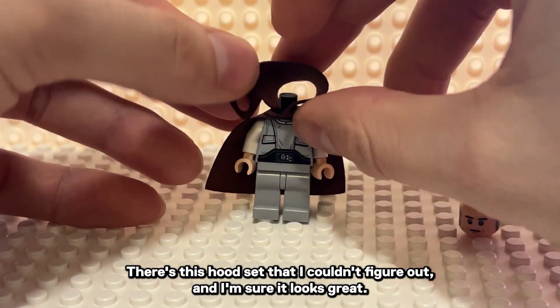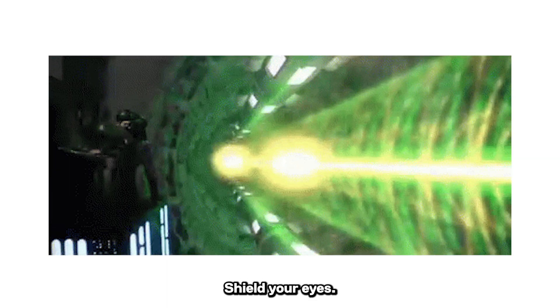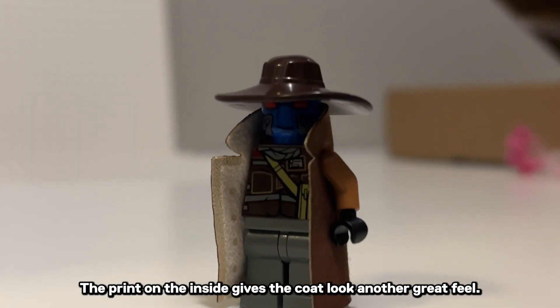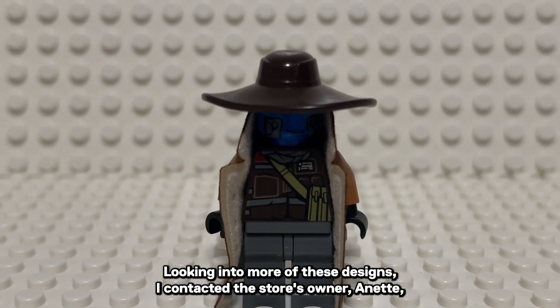There's this hood set that I couldn't quite figure out — I'm sure it looks great, I just couldn't get it. And warning for my non-Star Wars fans, shield your eyes. Check out this incredible Cad Bane cape. The print on the inside gives the coat look another great feel. This is totally needed for your Cad Bane figure.